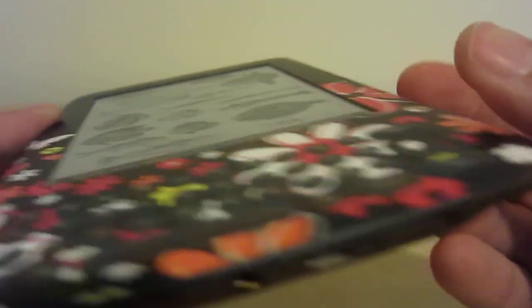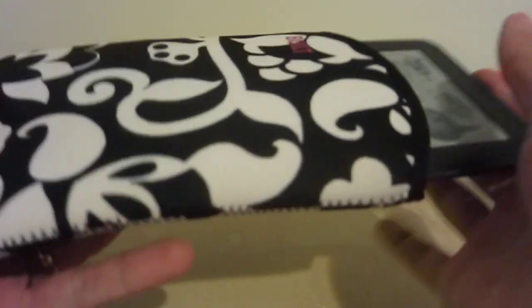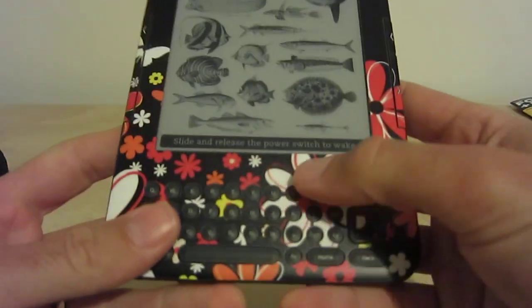There's no peeling up of the decal, even though the type of case we use with this Kindle is a neoprene-built jacket case. So it's constantly sliding in and out of the case with no damage to the decal.